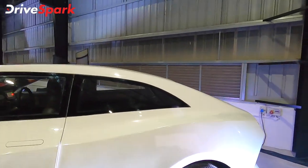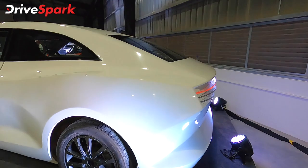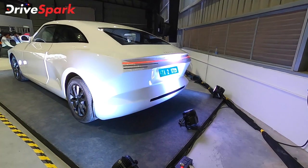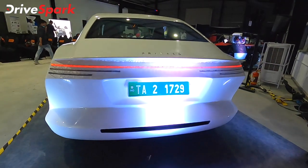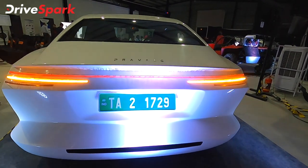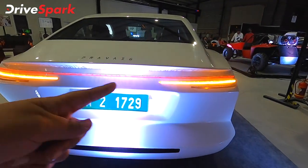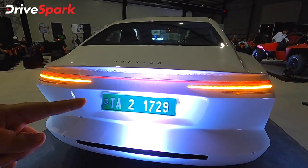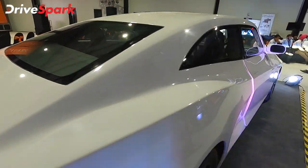You will notice the slope of the roof, which helps with the efficiency of the car and drag, which will help increase the range. Moving to the rear exterior, you will notice an LED strip and tail lamp, as well as large, horizontally placed indicators. The production version is the same — an attractive, futuristic, and modern-looking design.